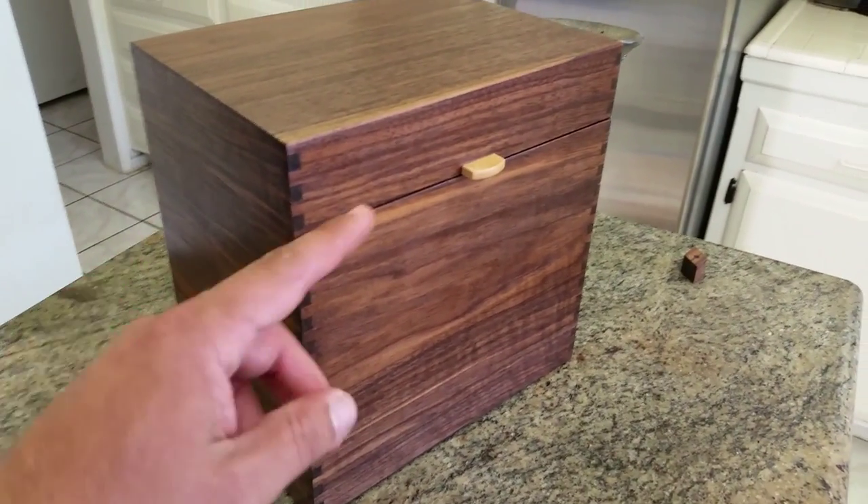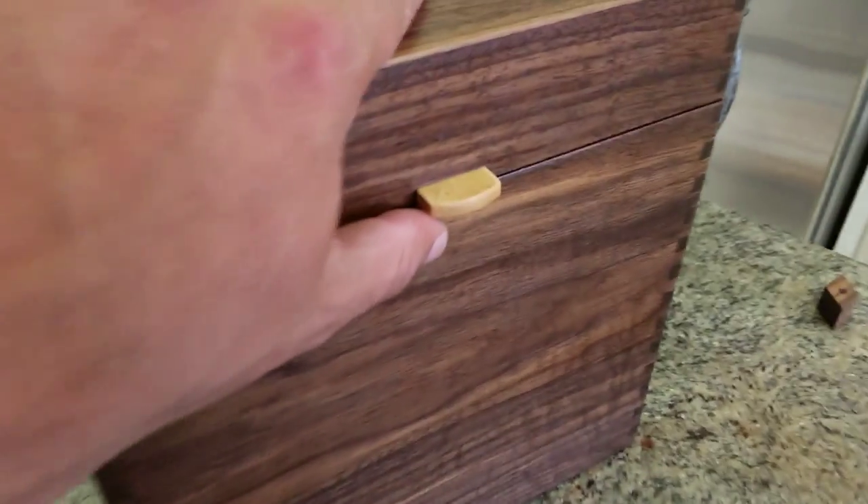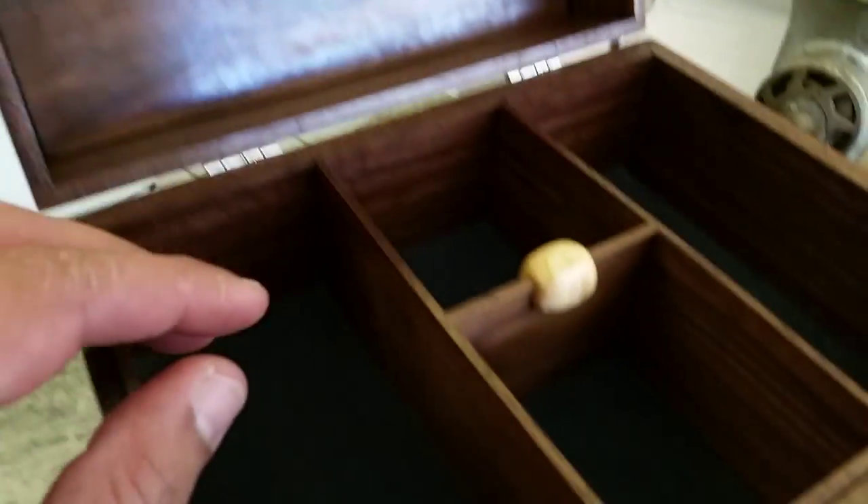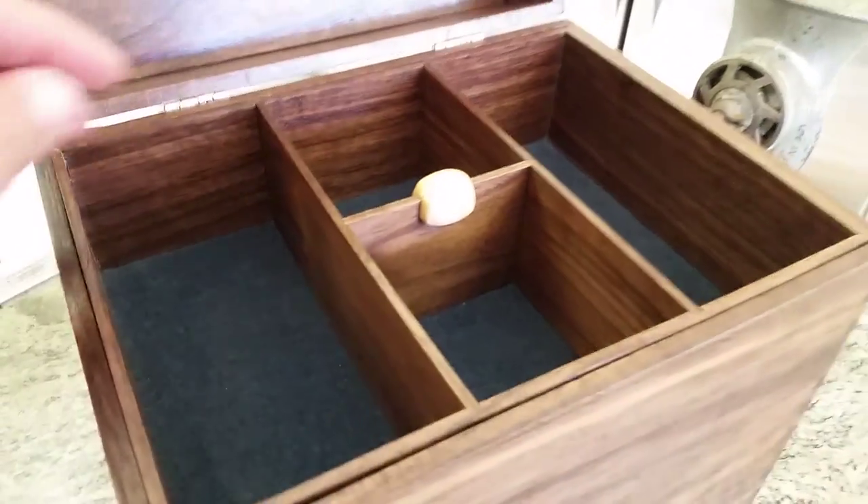I made this as all one piece and then cut it with the bandsaw. It has a bird's-eye maple lift which is mortised into the lid, as well as a bird's-eye maple lift on the first tray.